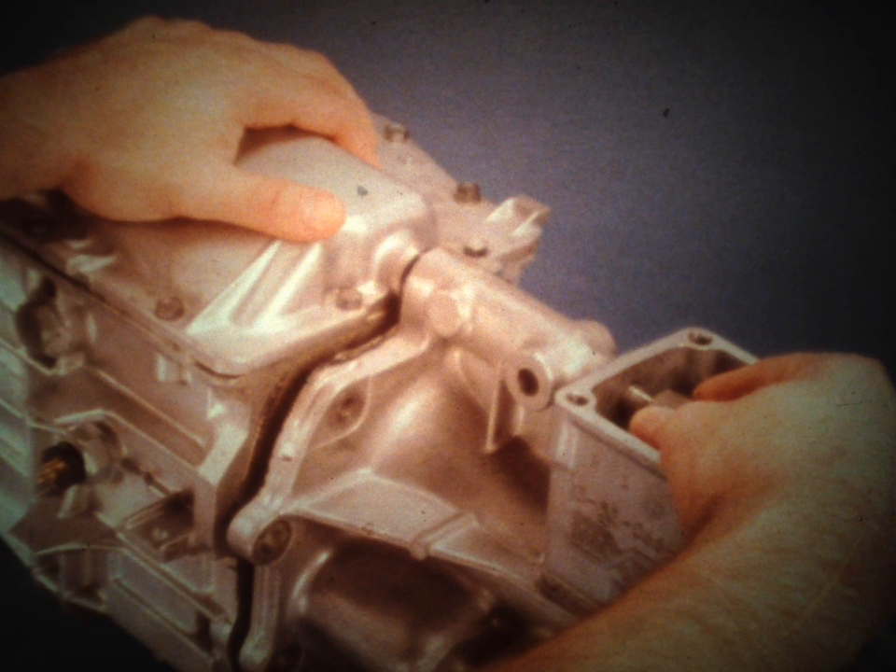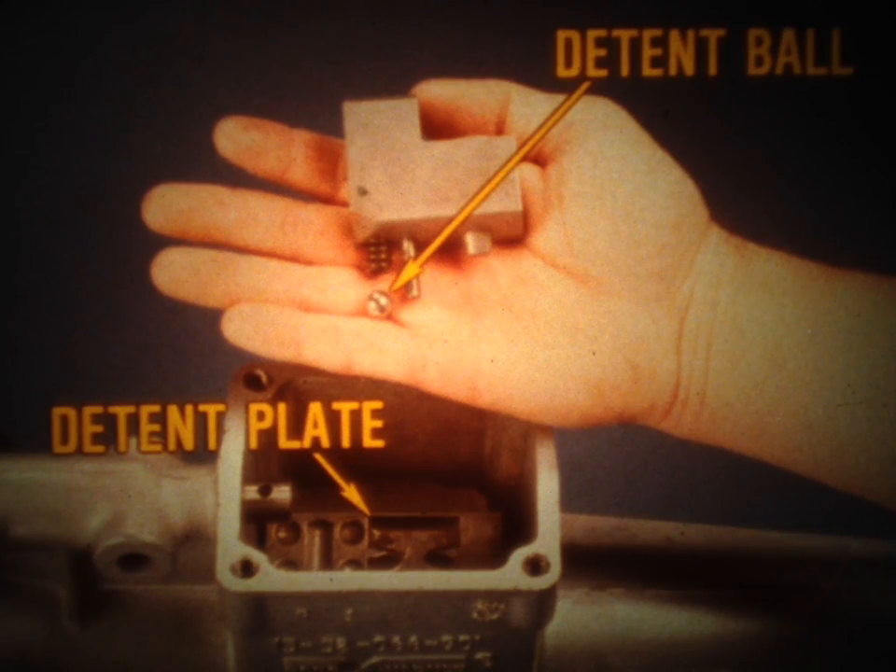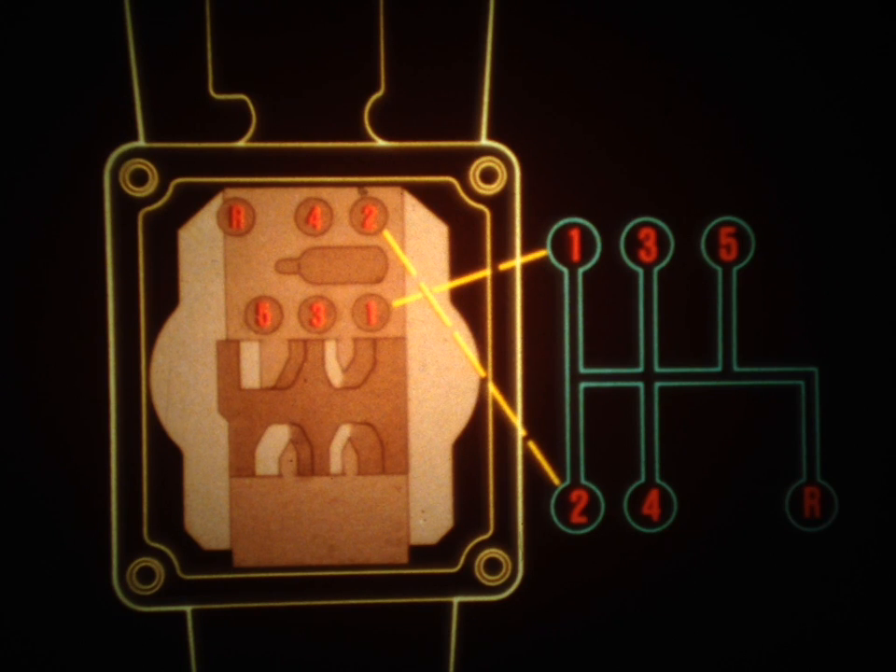RTV is used between the tail shaft housing and the case, so you may have to pry on the housing to break this bond. As you remove the tail shaft housing, slide the offset lever off the shift rail. The offset lever works in conjunction with a detent spring, ball, and plate to provide the positive feeling in the shift lever during gear changes. The offset lever moves the detent ball into a depression in the plate when the driver shifts the transmission. There is a depression for each gear range, and an elongated depression for neutral allows the driver to move the shift lever from side to side.